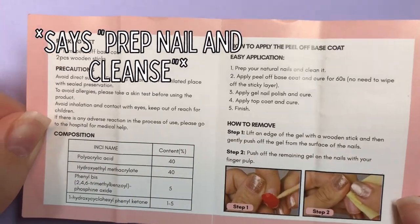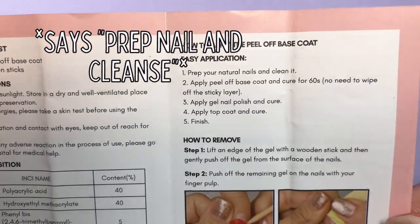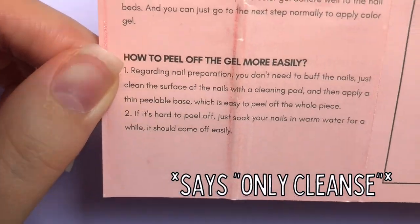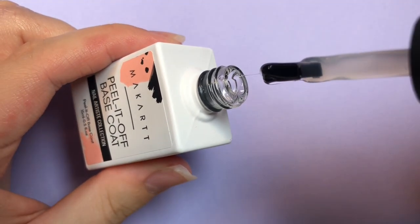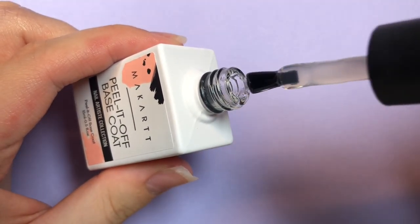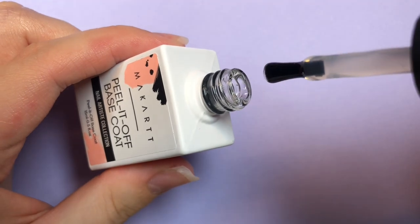I've done my best to compile a list of everywhere you can buy each of these, and those will all be linked in the description below. McCart's base comes with very unclear instructions but a very clear set of warnings. This base is a little runnier than I would like — I had to do a bit of chasing and it did flood my cuticles a bit, but it wasn't too bad.